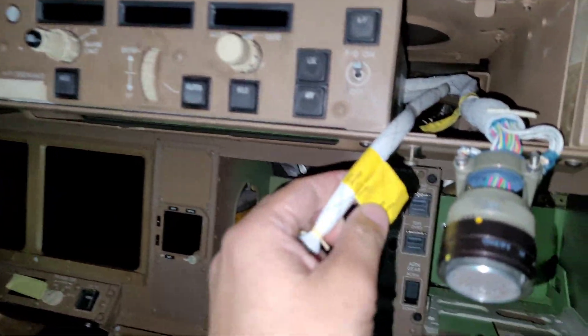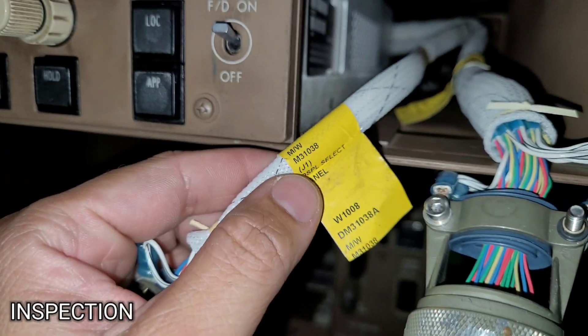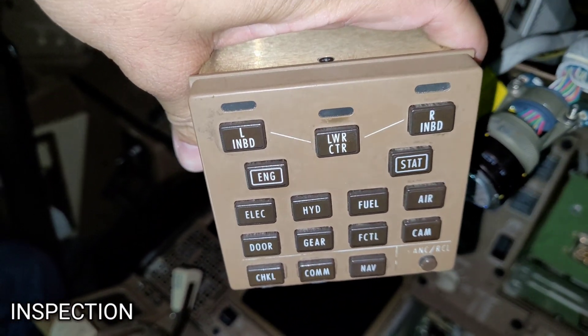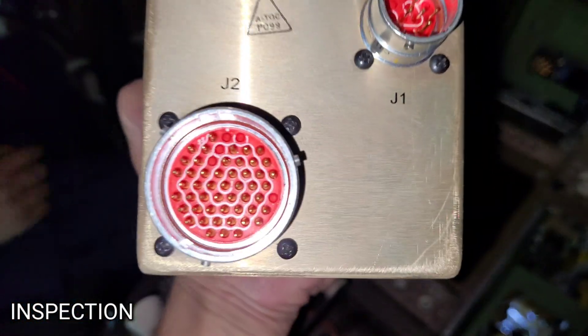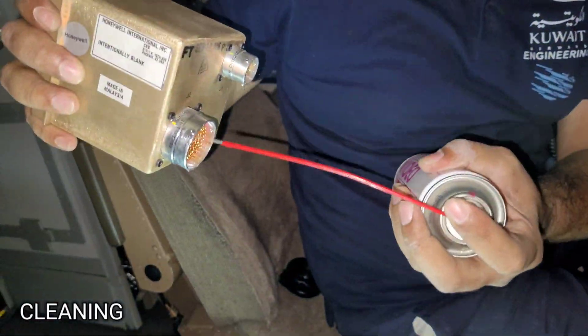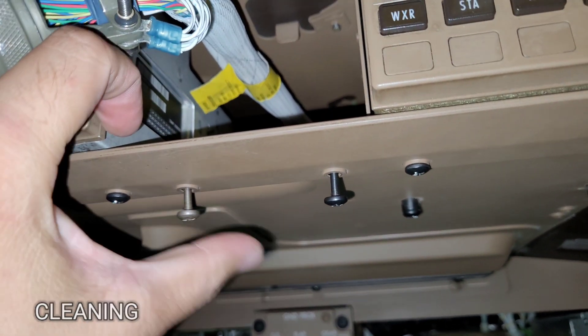Now we will install the display select panel. It has two plugs: J1 and J2. This is our display select panel, used for selecting the display on the ECAS. We will spray it, inspect all the pins, and clean with approved cleaner. It has two mounting points: one and two.